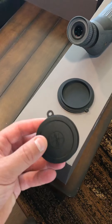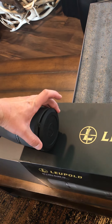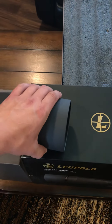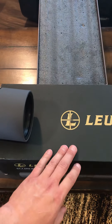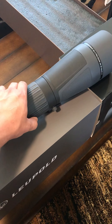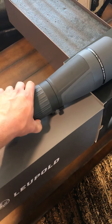Nice rubber covers for the eye and objective — they just form pressure fit over and in. Really nice sunshade on it. Even one-handed while holding my phone, it's really easy to pull out and goes back in. Really like the focus wheel here on the body — just perfect for getting that fine tuning done.